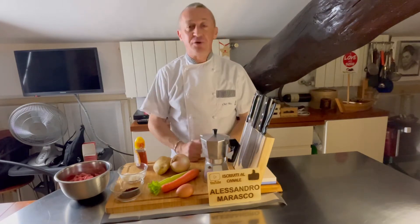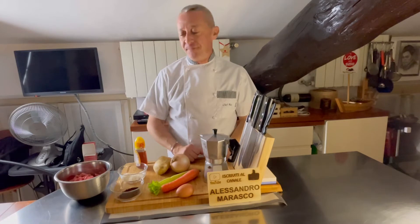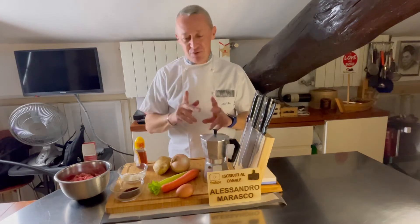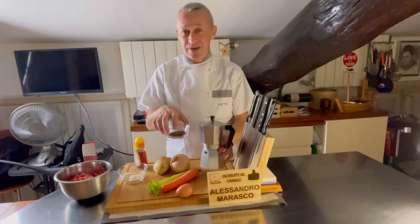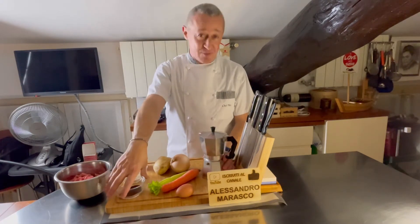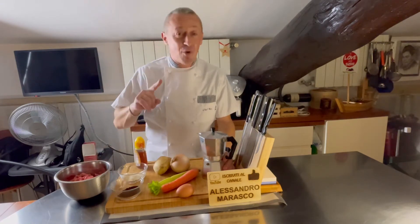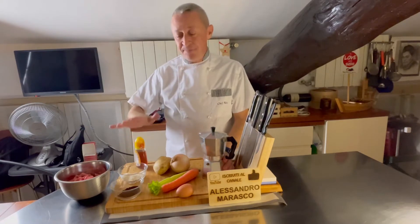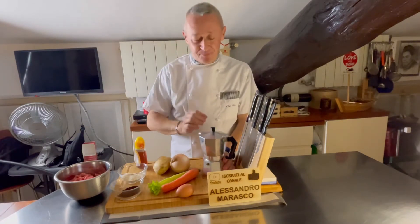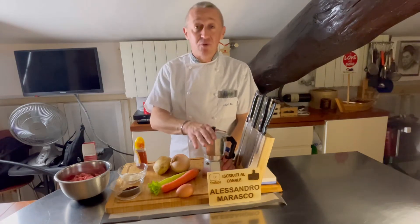Buonasera e bentornati dalla mia cucina, o benvenuti se è la prima volta che vedete un mio video. Stasera facciamo una cosa molto particolare: facciamo caffè, ma non facciamo il caffè — facciamo delle belle, anzi buone, polpette al caffè e miele, ma le facciamo in un modo figo. Utilizzeremo una moka per cucinarle.